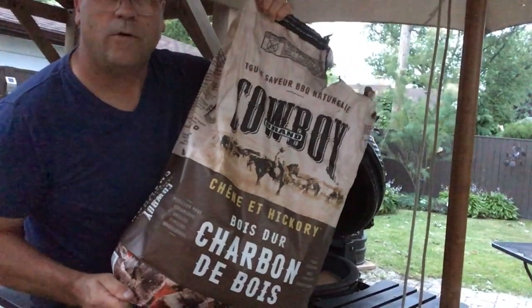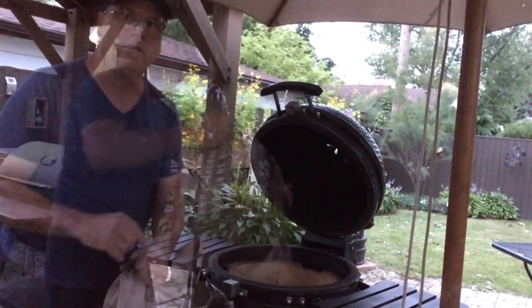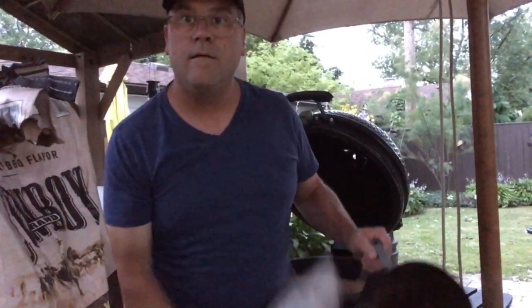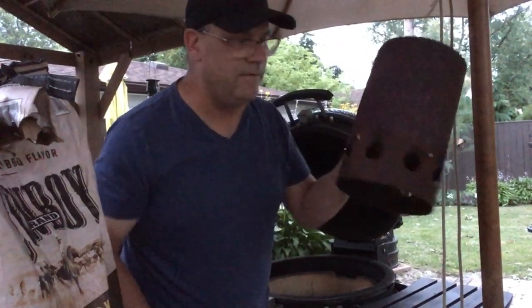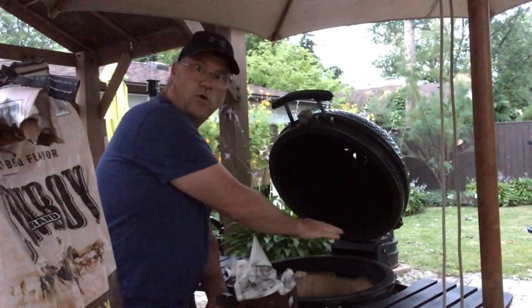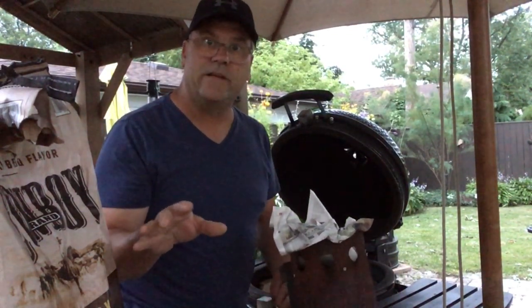Using some hardwood lump charcoal, I'm just going to fill the bowl pretty nicely because it is a long cook. What worked really well for me last time — I used my chimney starter, poured those hot coals right on top of my coal bed here, and it gave me a nice clean burn from the start and a nice long burn for the entire cook.